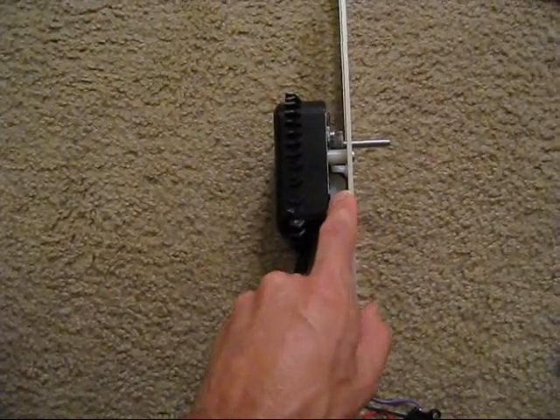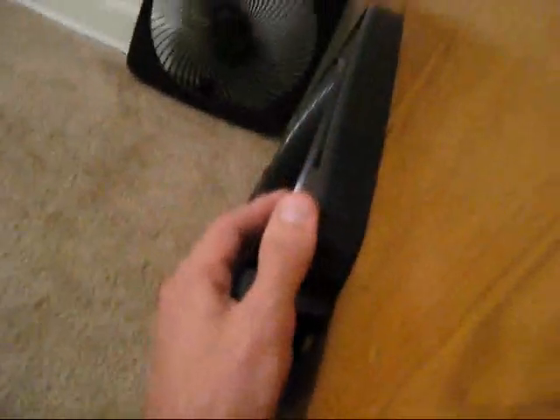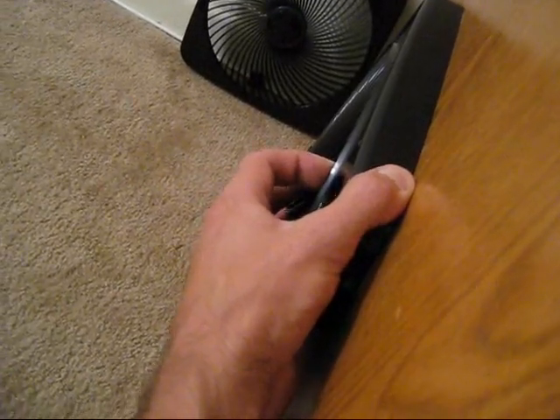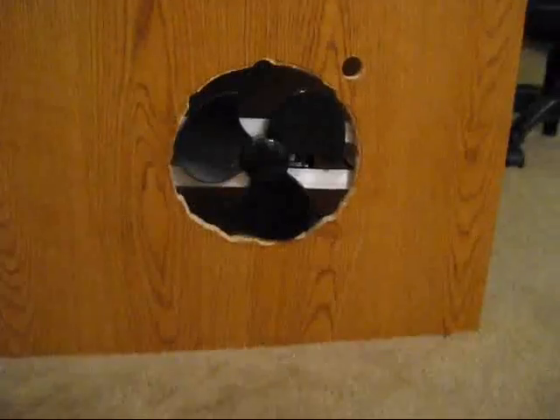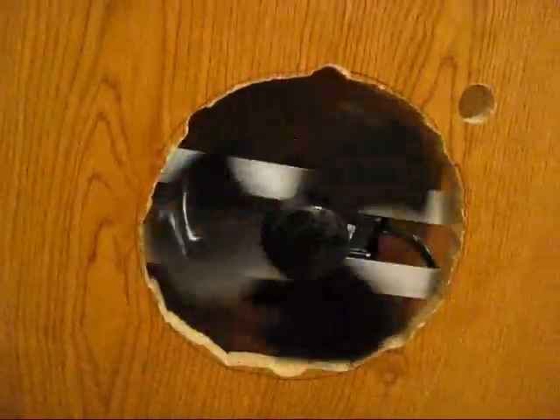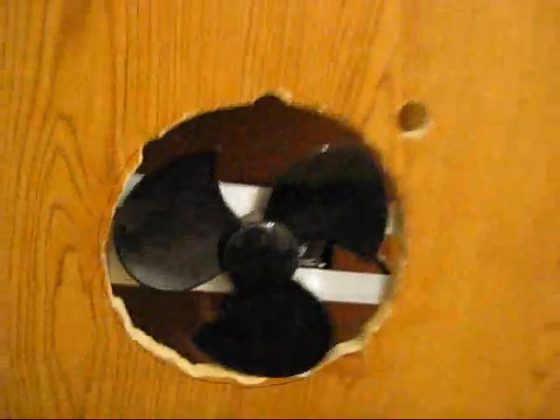This actually helps bring the fan blades back a little, which will be nice so I can fit the grill on top. I'm trying to make the grill flush with the desk, so hopefully when everything's said and done the blades won't hit the grill. It spins nice and smooth and that'll go on flush.